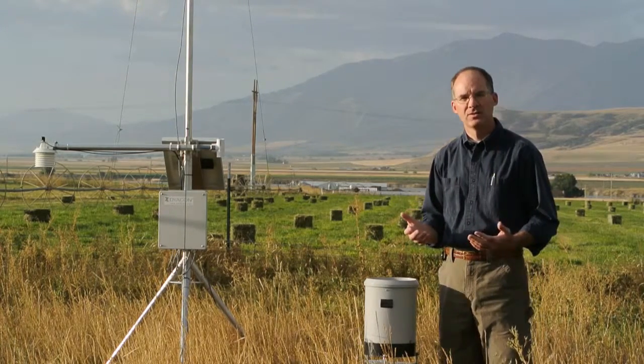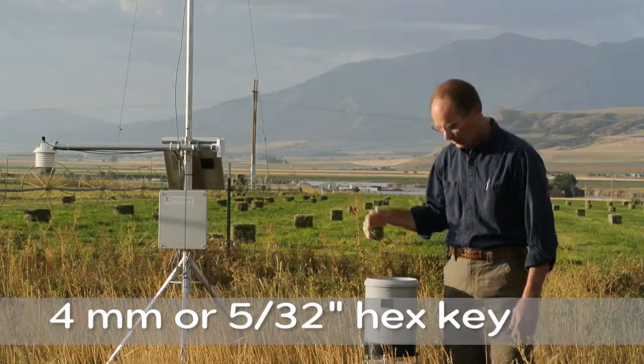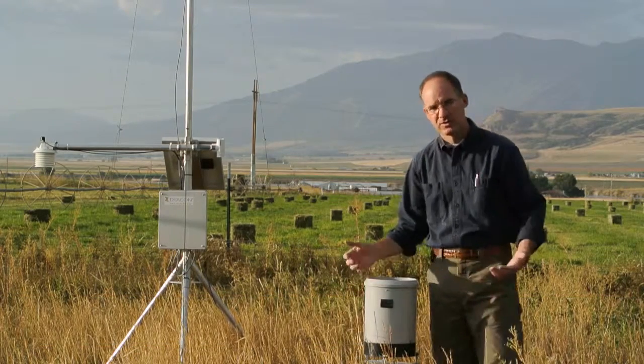Typically I store the wrench inside of the weather station control module, but often I just have the screws finger tight so a wrench isn't required.